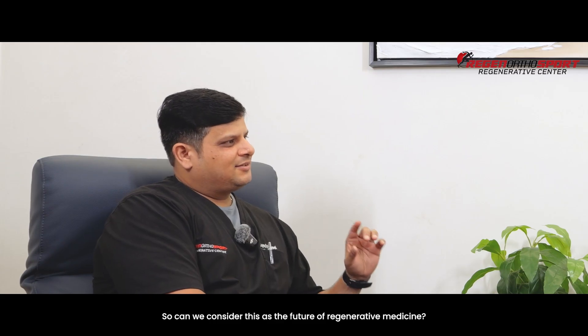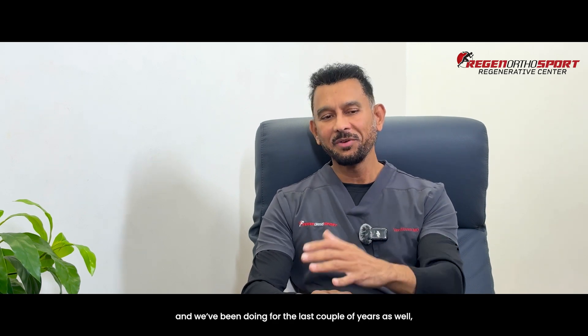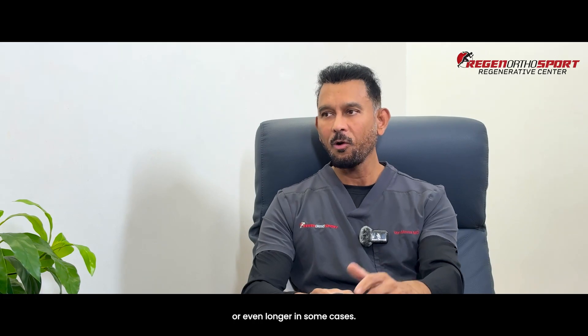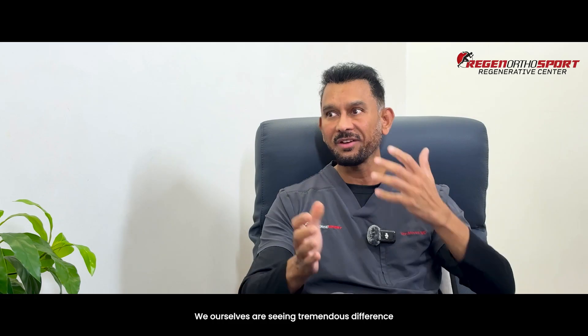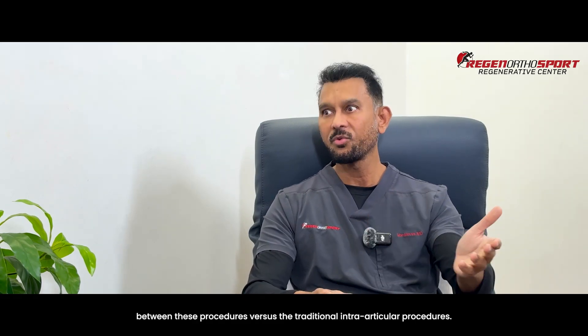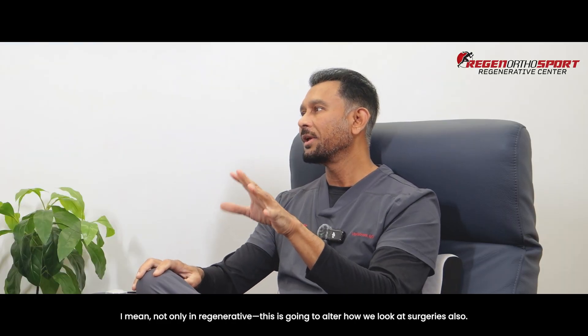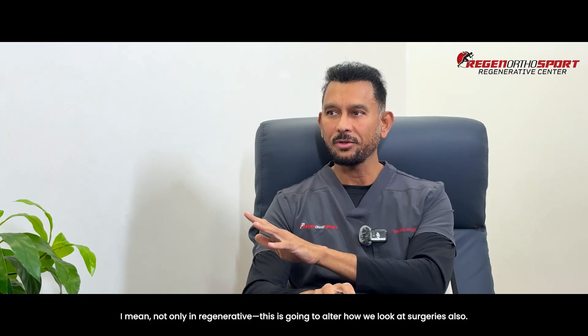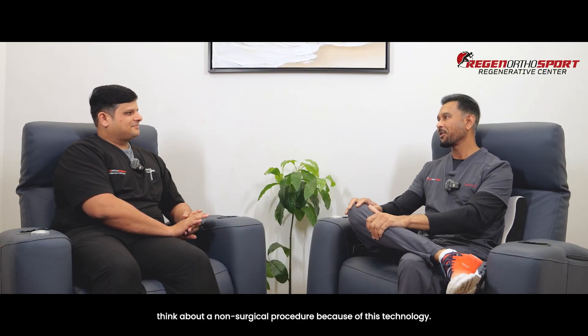Can we consider this the future of regenerative medicine? Not only the future — Dr. Hernagao has been doing this for 15 years, and we've been doing it for the last couple of years or longer in some cases. We ourselves are seeing tremendous differences between these procedures versus traditional intra-articular procedures. Absolutely, it's a game changer — not only in regenerative medicine, but this is going to alter how we look at surgeries. Now even a surgical candidate can seriously consider a non-surgical procedure because of this technology.